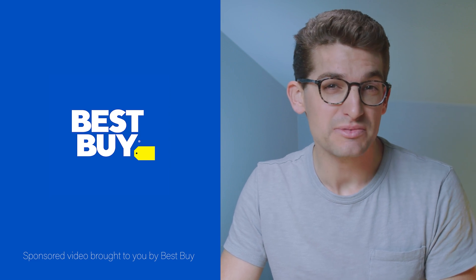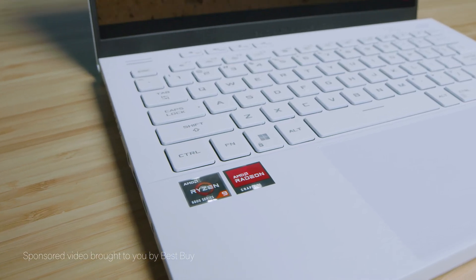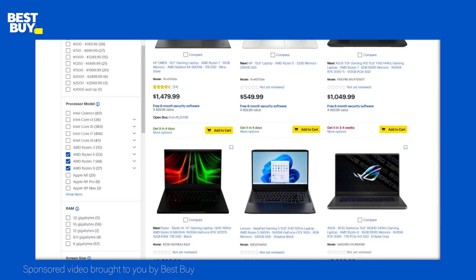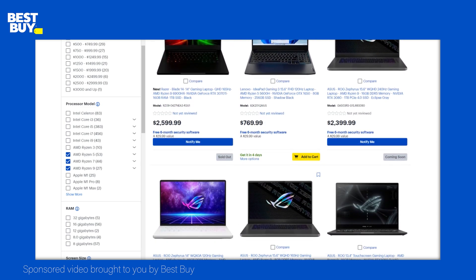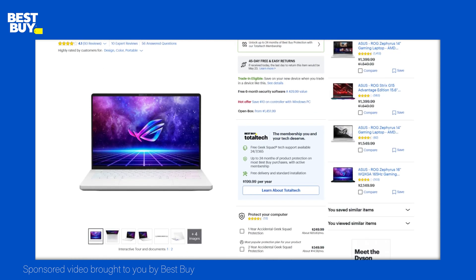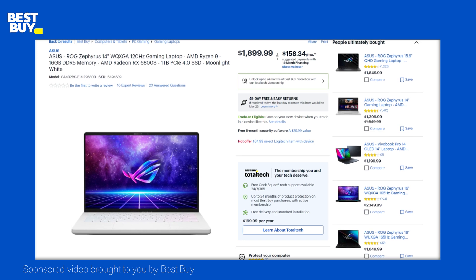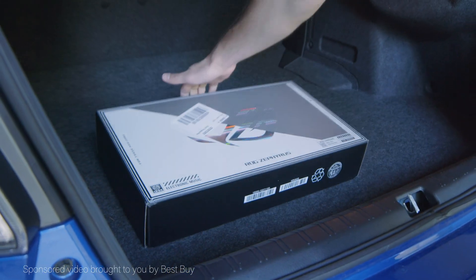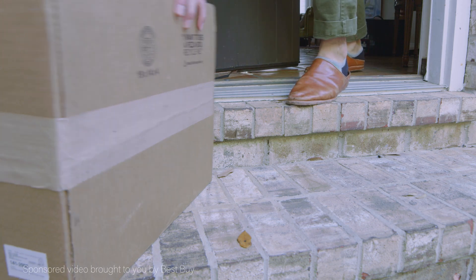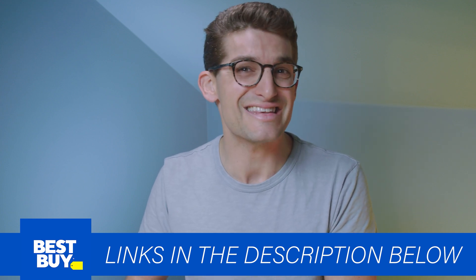I want to thank Best Buy for sponsoring this video, making it possible to create these in-depth reviews of the Asus Zephyrus G14 with the latest Ryzen 9 6900HS and AMD RX graphics. Best Buy is my go-to online and in-person store for the latest laptop releases — they get laptops in sooner and keep their stock longer than any other retailer. They carry the most in-demand models and provide some of the best deals online. You can order both G14 options right now, with convenient curbside pickup and super fast delivery. Click the link in the description to check out the Asus Zephyrus G14 and other latest AMD-equipped laptops.